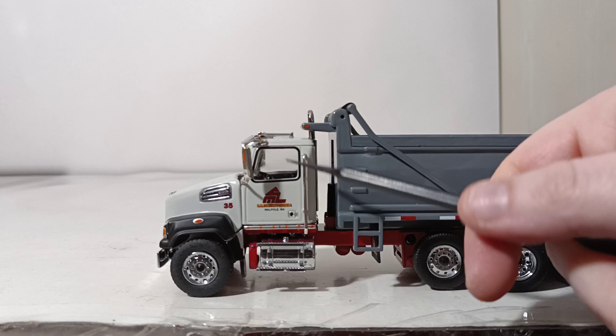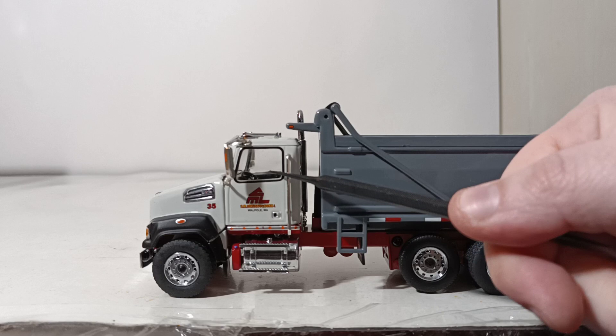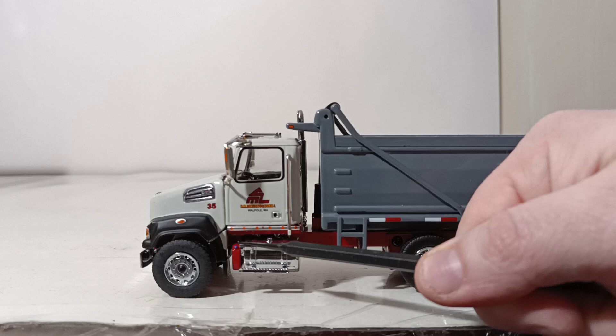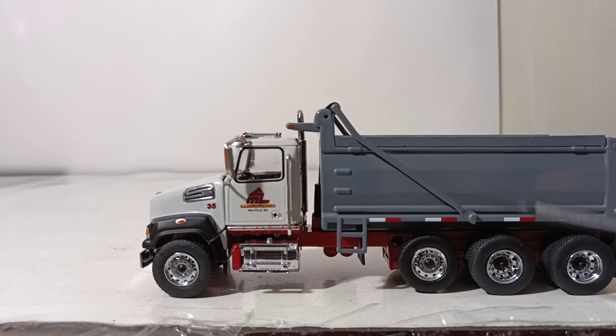Coming over to the left-hand side, the doors don't open on the truck, but if you get nice and close, it is a very detailed interior — there's detail on the steering column, the dash, and even where the driver would sit. Here you have your tanks with a highlighted blue cap, running lights, chrome on the tires which look great, and DOT striping running alongside the dump box.